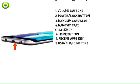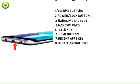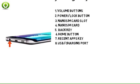8. The USB charging port is located on the bottom of the Samsung Galaxy S6 Edge Plus.